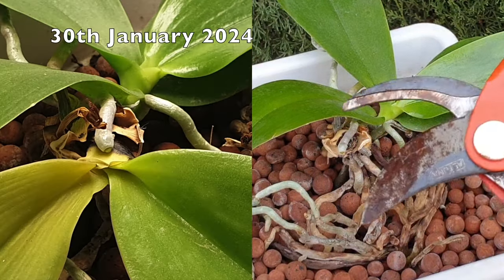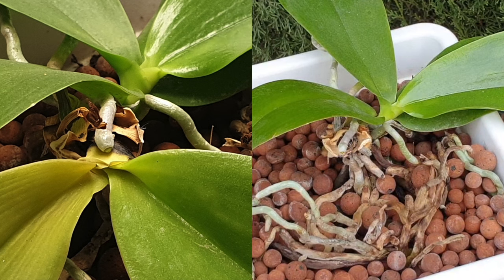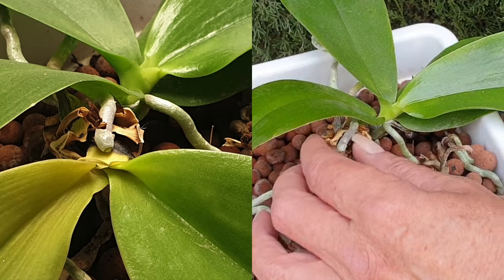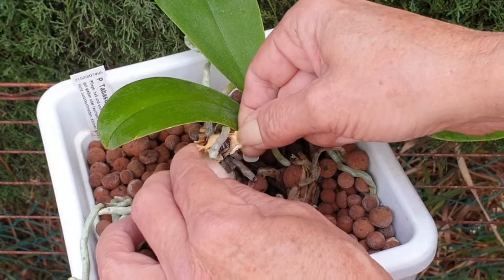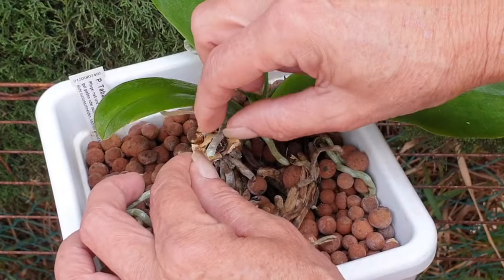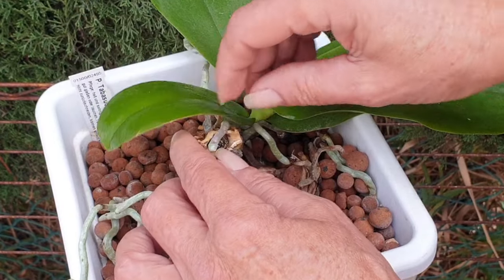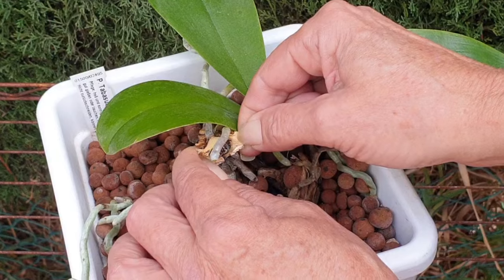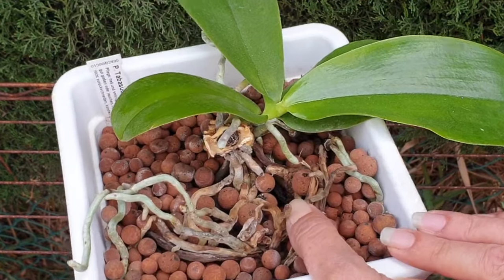Now I do have my snips here — I do have them sterilized because I was intending to cut away the stem. But because everything is really, really dry down here, I'm not going to cut into anything. It would appear that the stem rot was actually crown rot, and everything here is very woody. But I'm not going to unpot my orchid because I do not have ideal conditions.